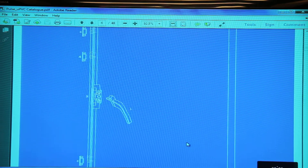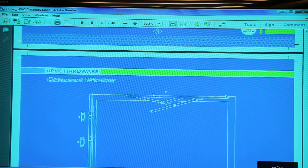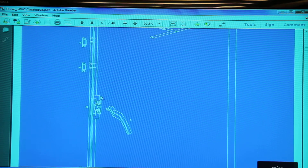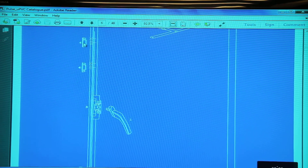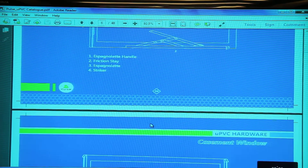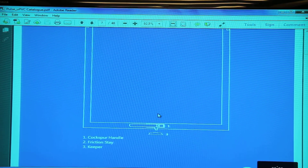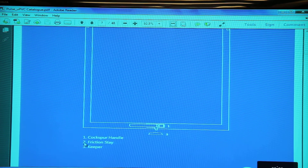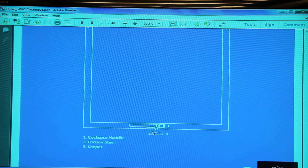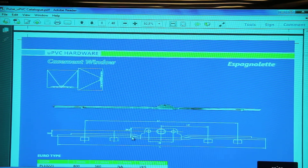Let's have a quick look at the Pulse UPVC range of hardware. For a casement window you'll have a friction hinge at the bottom and at the top, then the handle and an espagnolette mounted on the sash, with the strikers — which are the locking points — mounted on the frame. For a top hung window, the friction hinges are mounted on the two vertical sides, and a single point or cockspur handle is used.